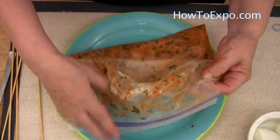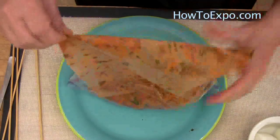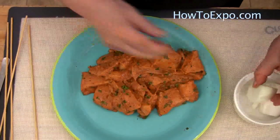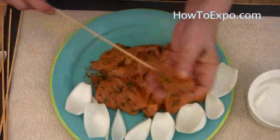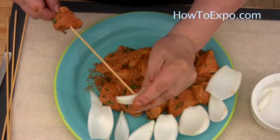Two to three hours has passed and we are ready to put the chicken on the skewer. Beautiful color. Separate the onions into segments and put the chicken with an onion onto the skewers.